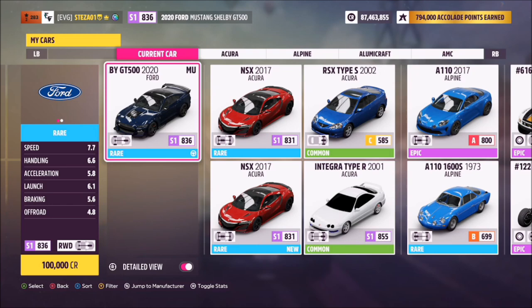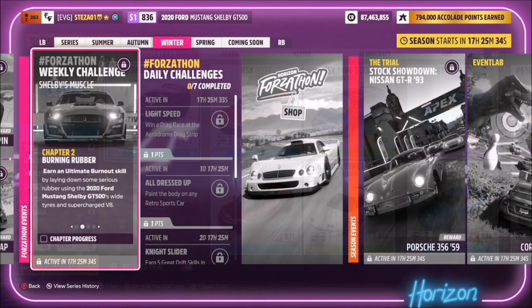This is the 2020 Ford Mustang Shelby GT500 and it will set you back 100,000 credits from the auto show, or you can probably get one cheaper in the auction house. Also there's no need for a tune for this week's challenges as they're pretty easy.